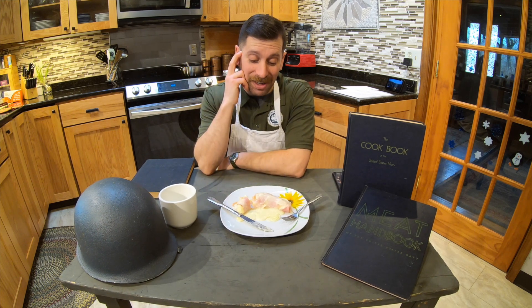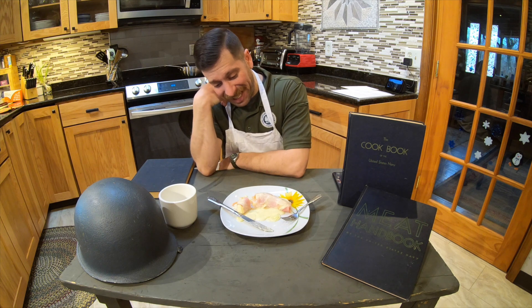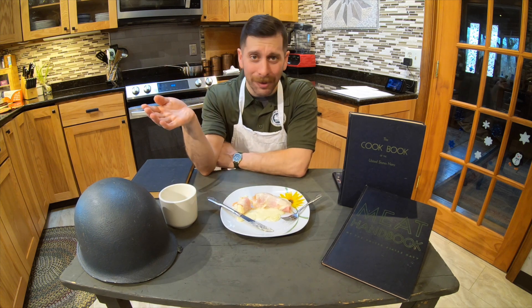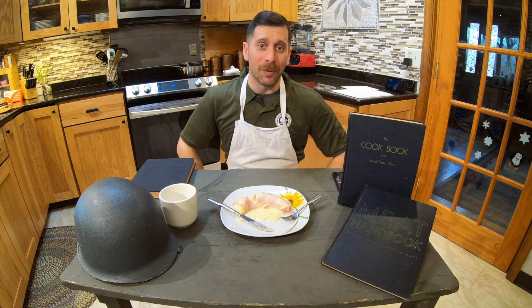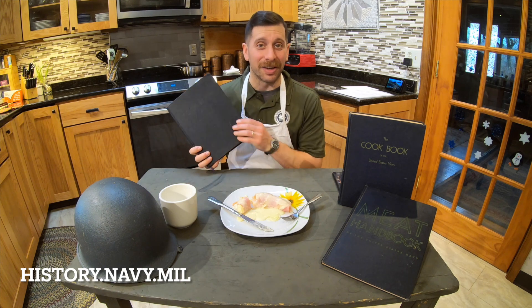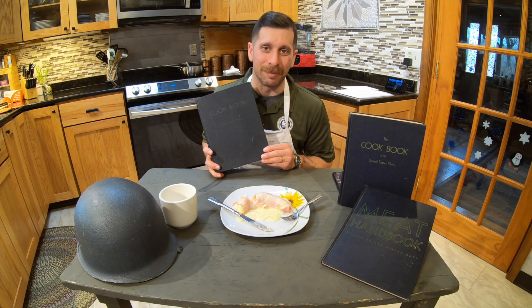If you want to try it at home, you can. But it is interesting, and not in a good way. So with that, there are plenty of other better recipes in both of these cookbooks I recommend trying — but not this one. If you want to learn more, go to our website, history.navy.mil. And we will see you at our next cooking video when we pull, hopefully, a better recipe out of some of the U.S. Navy cookbooks. We'll see you next time.